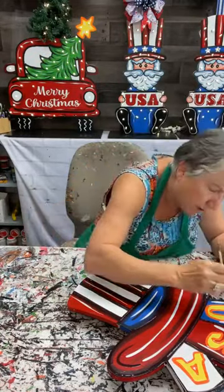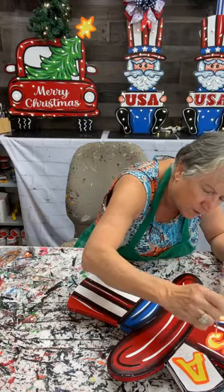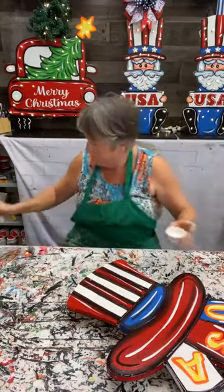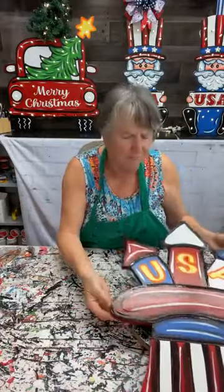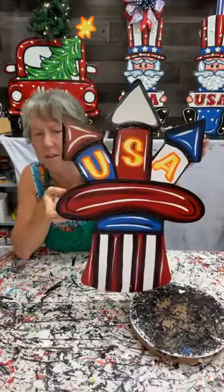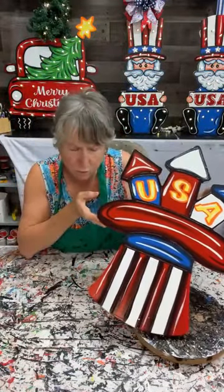I'm going to put some white on these letters too, just to kind of brighten those letters up. I'm just putting a little bit of white in there. That was it — I think this is probably the shortest tutorial I've ever done. But there's my firecracker hat. Not a whole lot to him, but you get the point. He's really cute out in the yard. And we have these blanks at the store.